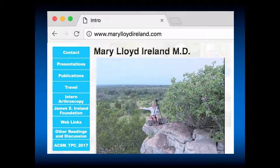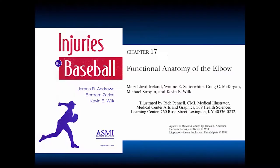This is my website if you would like further information on presentations, publications, or links. The anatomy portion of this comes from a chapter that I wrote with Dr. Satterwhite, McCurgan, Straughan, and physical therapist Kevin Wilk, with illustrations by Rich Pinnell. This is an Injuries in Baseball textbook, and I think it's a great chapter since I helped write it.